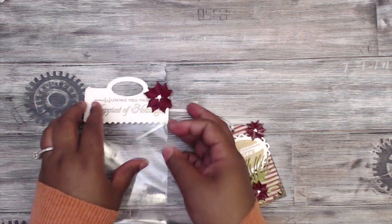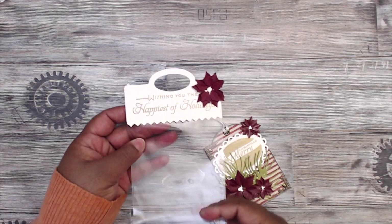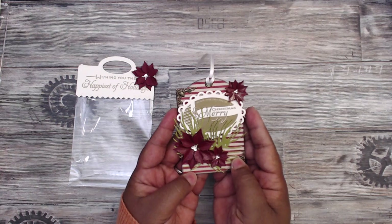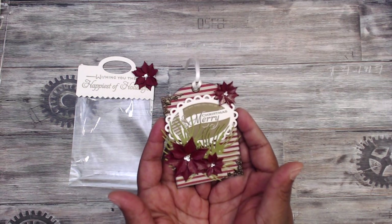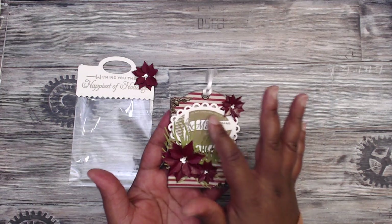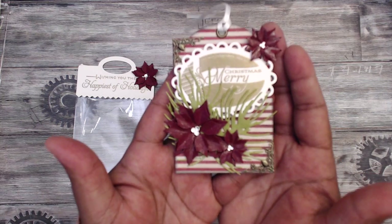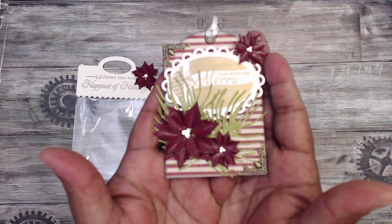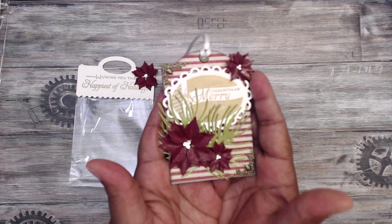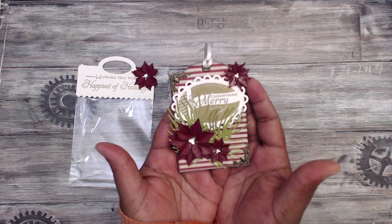Really really cute — I love this bag topper and this flower, super cute. She has 'Merry Christmas,' she wrote the Christmas theme, she has embossed — this is a beautiful stamp — and her flowers, her poinsettias, are gorgeous. Really cute, really cute.